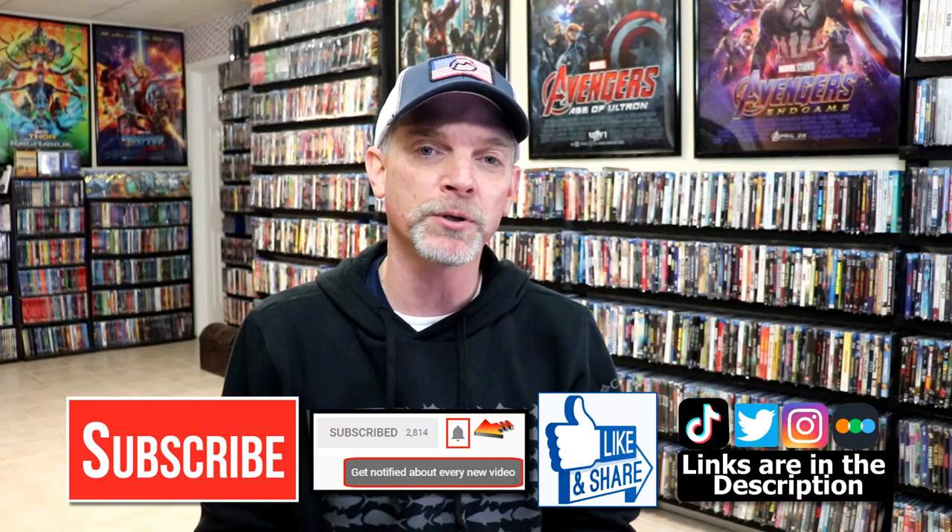Please leave me a comment below. Let me know what you think about this particular steelbook release, and also let me know what you think about the movie The Evil Dead, because I really do enjoy reading your comments. If you like what you saw here today, please give it a thumbs up and share the video.